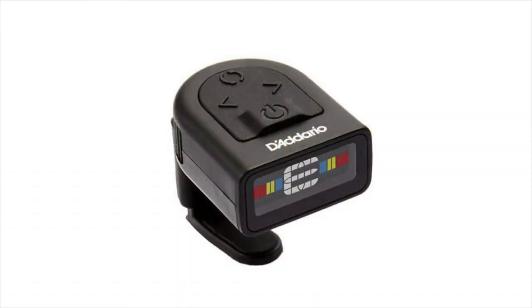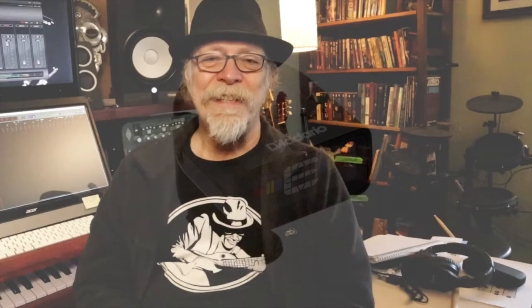So what I do is I grab my headstock tuners. Over the years I've seemed to have picked up quite a few. And actually, one of my favorites has gone missing and I don't know where it is. It was a really tiny little guy that clipped on the back of my headstock. Don't know where it is — it's gone. It's probably in a guitar bag somewhere. I have quite a few guitar bags and cases.